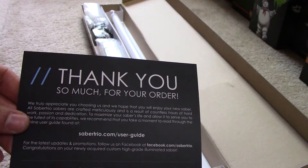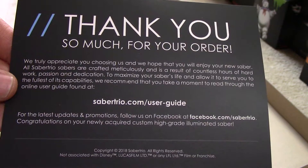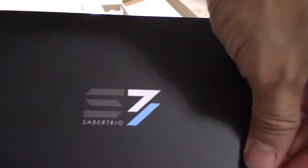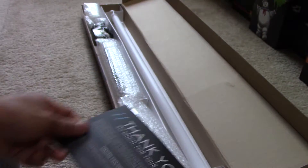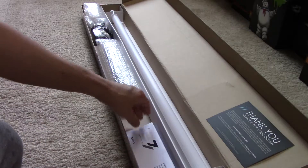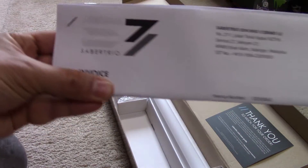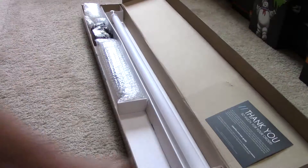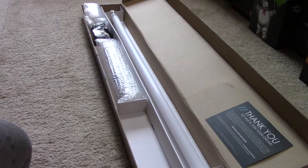First off, thank you so much for your order — that's their calling card, business card if you will. Looking at my invoice, this was back on January 31st, that was when they were introducing the Vectra, their newest hilt.